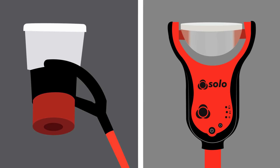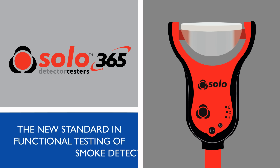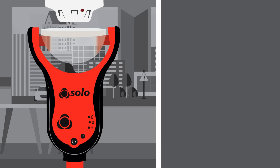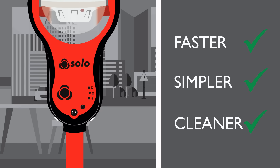The arrival of the new Solo 365 smoke detector tester is a significant development that puts both new technology and improved performance into the hands of users. Smoke generation starts and stops using a proximity sensor, meaning it's quicker to test, faster to clear and almost impossible to over-apply. It means there's minimal smoke wastage and no risk of detector contamination.